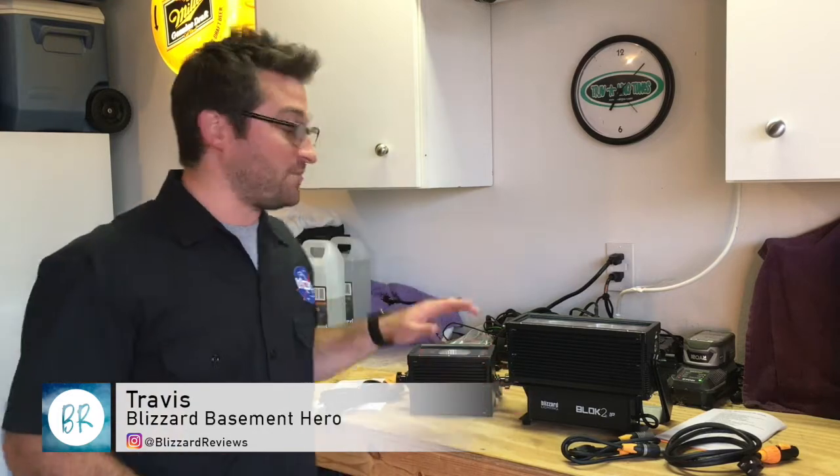Hey there, thanks for tuning in to this product review video. I'm Travis, Blizzard's Basement Hero, and today we're in my garage taking a look at Blizzard's Block 1 IP and Block 2 IP, two of Blizzard's latest outdoor-rated fixtures. So let's jump right in and get started.